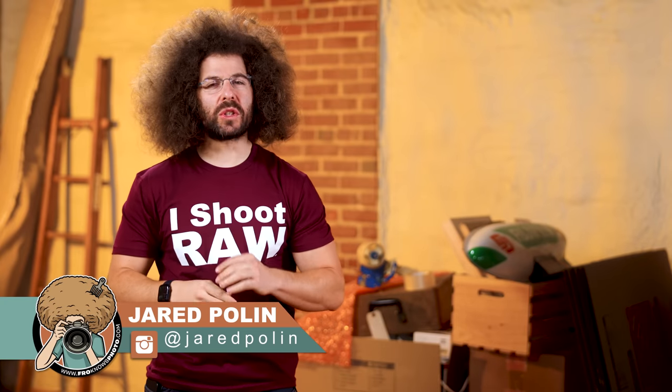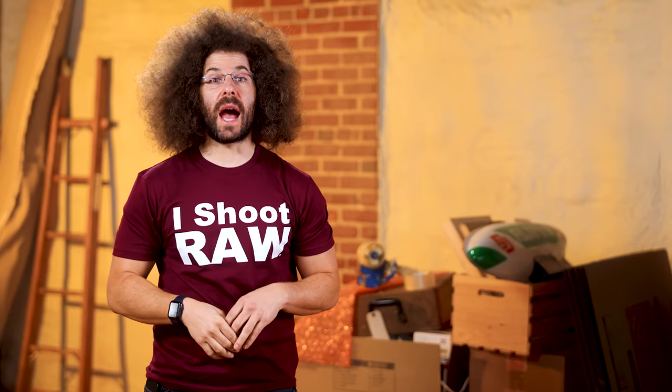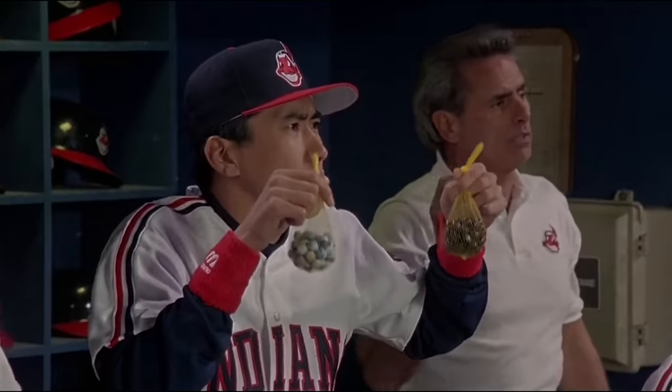Jared Polin, FroKnowsPhoto.com, and this is your Photo News Fix.